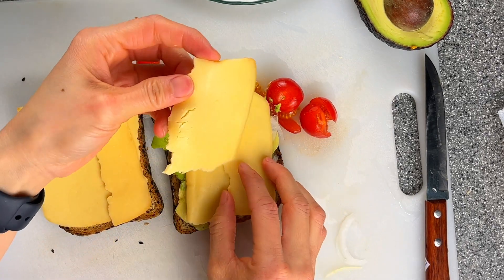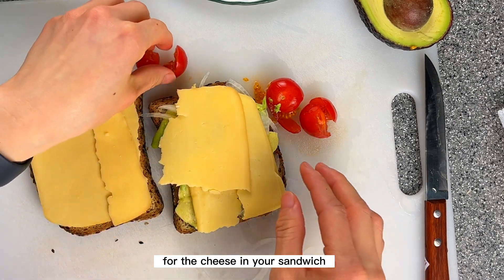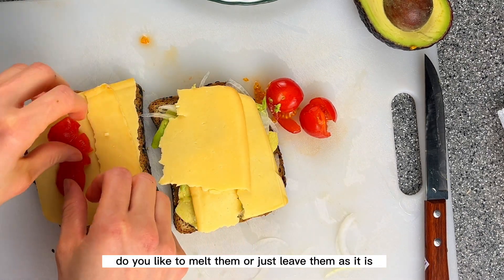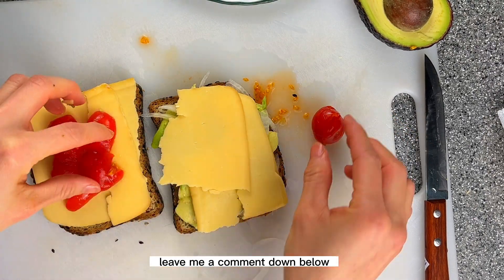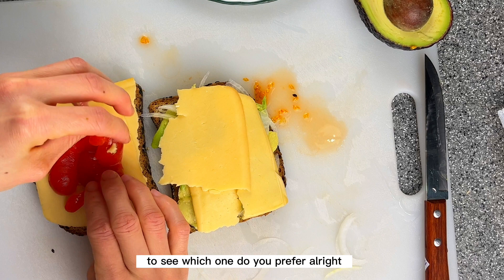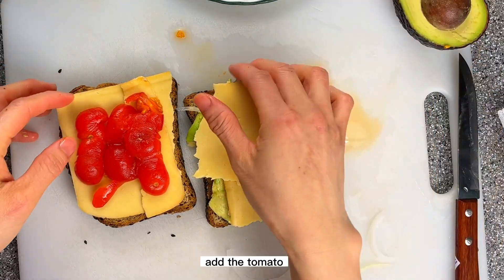For the cheese in your sandwich, do you like to melt it or just leave it as is? Leave me a comment down below to let me know which one you prefer.